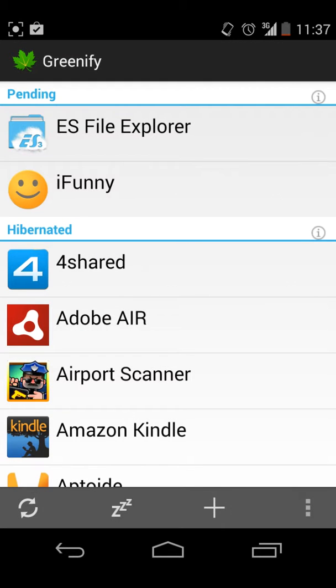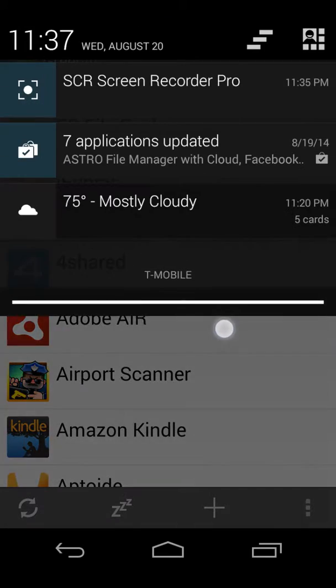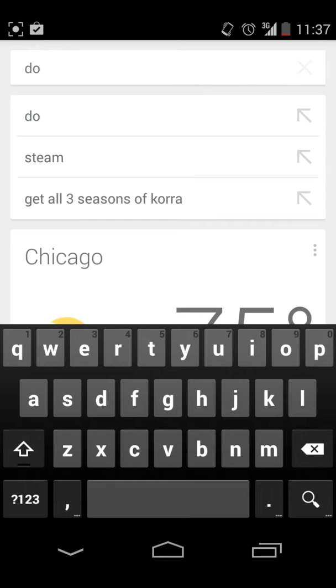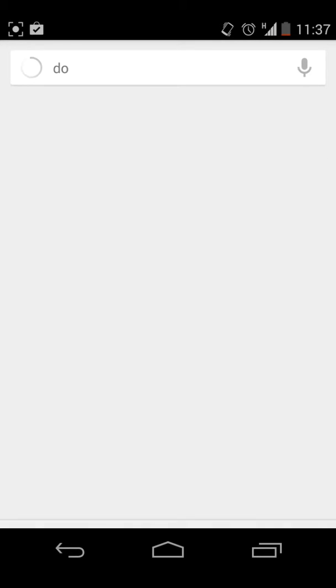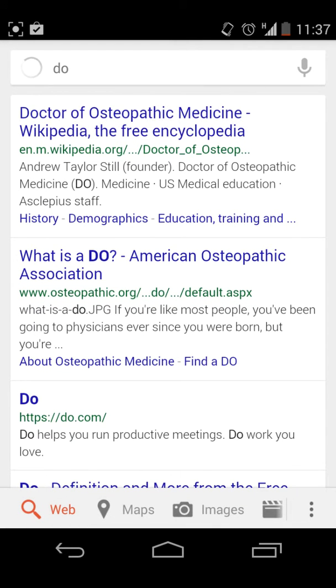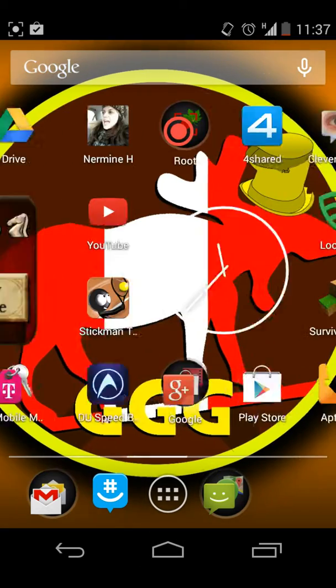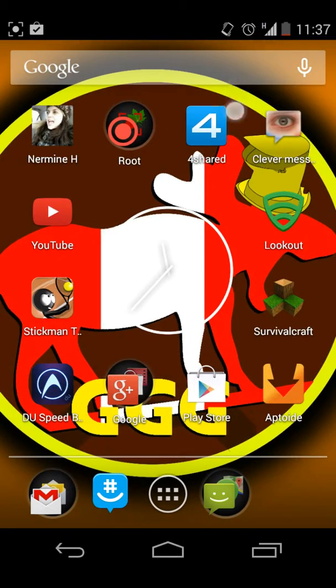And as you can see, the logo is not on the top anymore. And if I search something, I do not need to use NetNanny or need to put in a special code. Hope you've enjoyed this video — like, subscribe, and I'll see you guys next time.